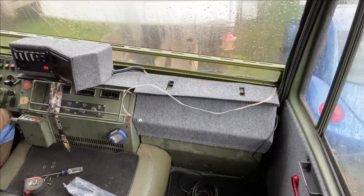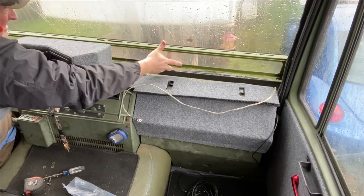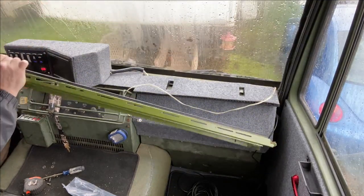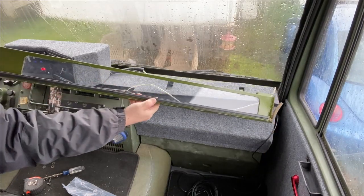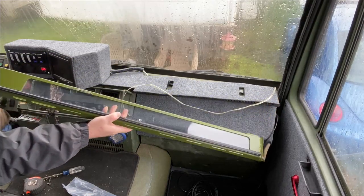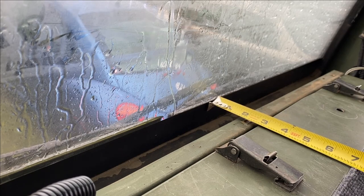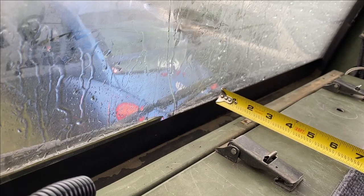Okay, not terribly easy but doable. You can see the new gasket that I put on there. Some people are missing that gasket and they can't figure out why the defrost is not working real well. If you're going to do this modification, from the window to the bolt hole is two and an eighth inches.